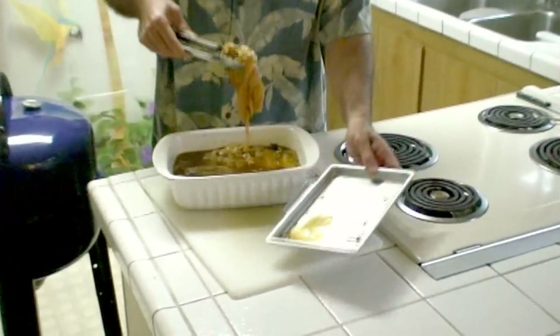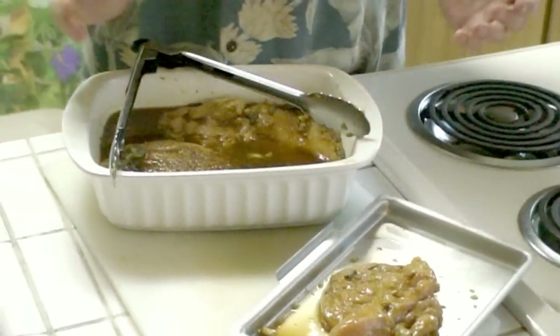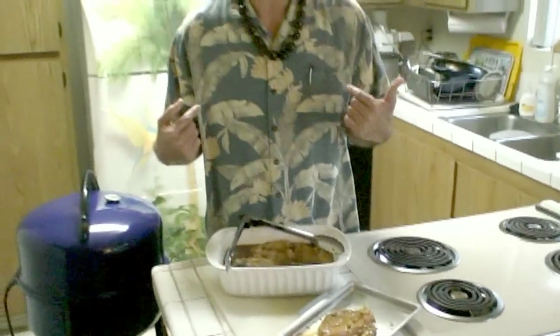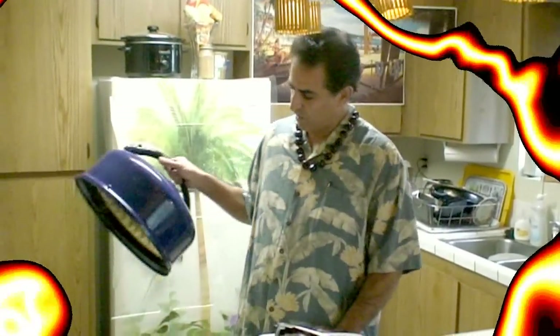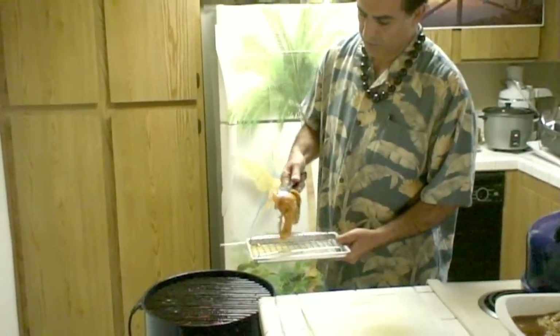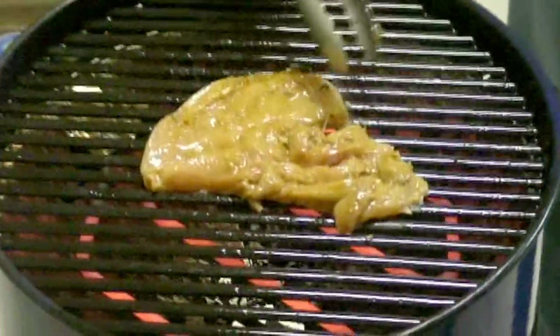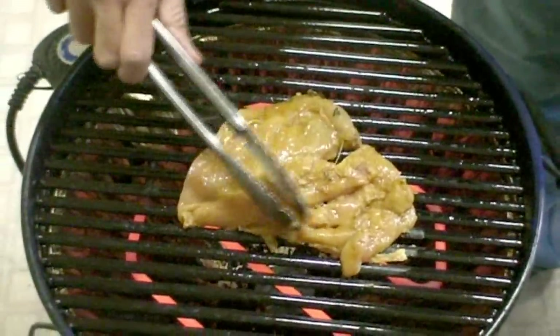It's the marinated Huli Huli Moa, or Huli Huli chicken, and it's been marinated. I put it in the refrigerator for about 24 hours, and everything is now ready to be grilled. But the weather doesn't permit — it's raining right now and I can't stop the rain. But the rain can't stop me either, so I bring the grill inside. For indoor use, to be safe, it's better to use an electric grill. I'm grabbing my Huli Huli chicken and putting it on the electric grill for indoors.